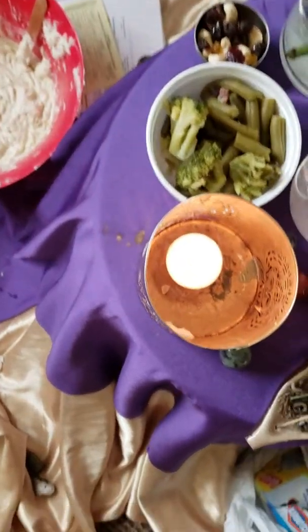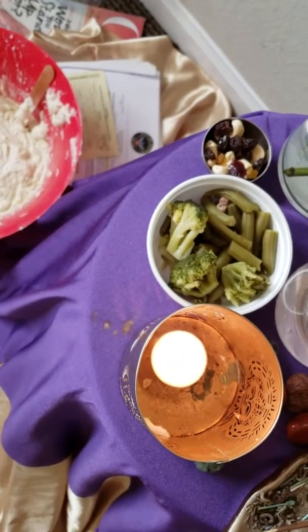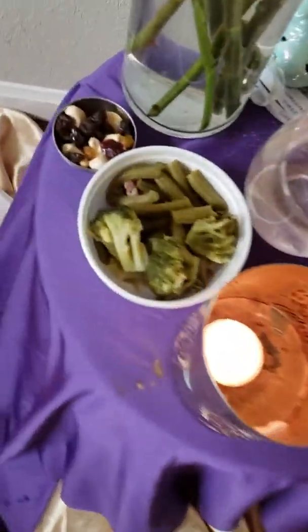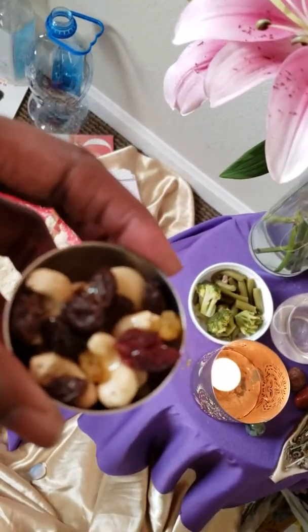I had green beans and broccoli, so I put it all in one container because I ran out of little containers — I'm gonna have to get some more. I don't know who this figure on the altar is, but as Dr. Rivers said, you don't worry about the name, just the energy.